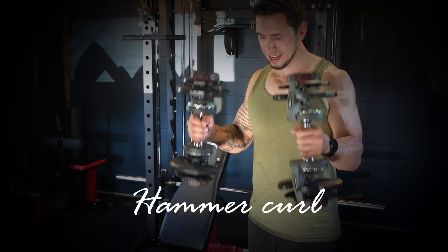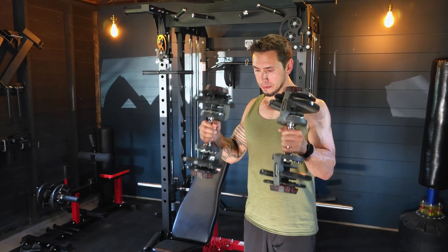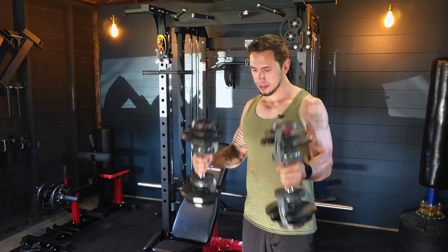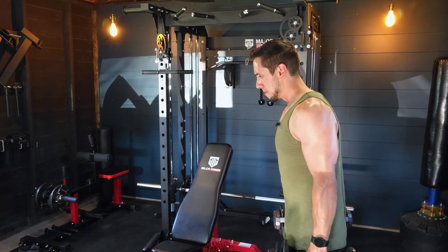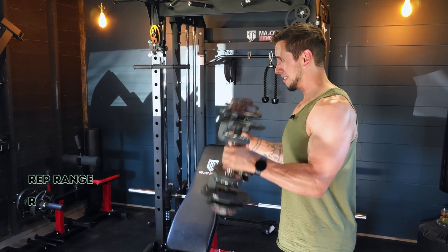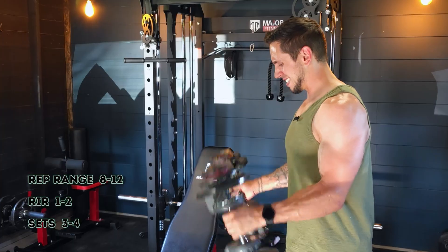Moving on to biceps — we're finishing with a hammer curl. No overcomplicating it here. The hammer curl puts more emphasis on the long head of the bicep, is easy to load, and provides a quality stimulus. You may notice you can lift more on this exercise, so choose an appropriate load. Same rep range, same intensity, same set total.